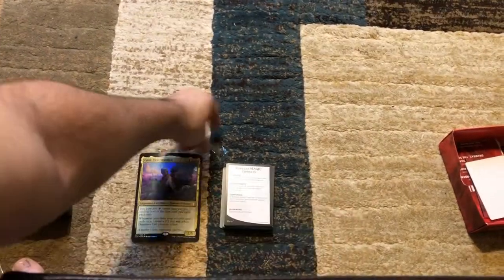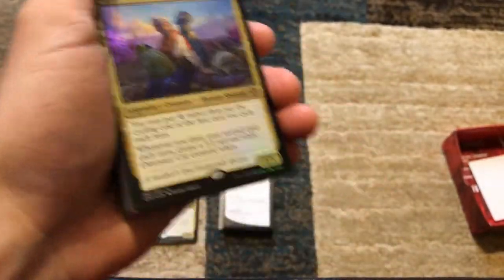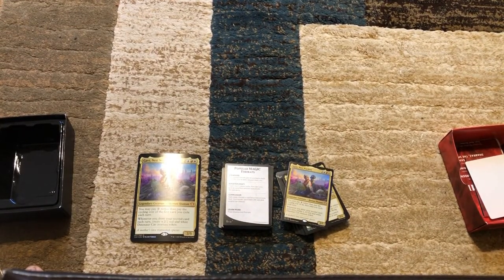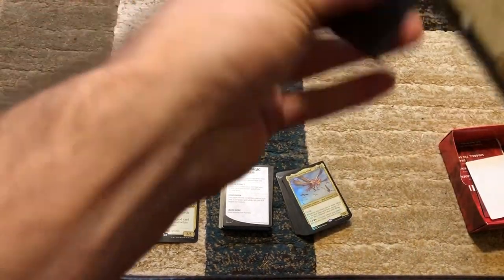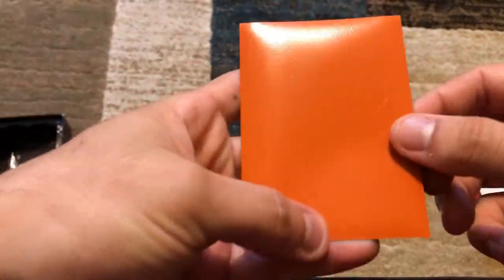Let's take this first half and put it down. The first card we actually see is Gavi — look at the beautiful foiling on that. I've got brand new Ultra Pro sleeves. The foiling gets lost a little bit but it's very well protected.